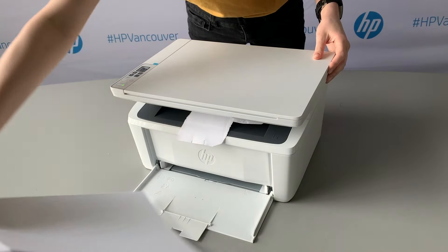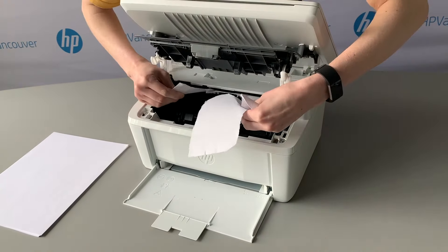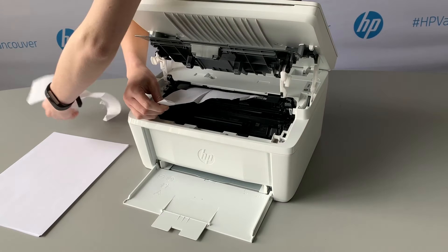In the case of an internal paper jam, gently open the top hatch of the printer to reveal access to the inside of the unit. Clear as much paper from the top of the unit as possible.